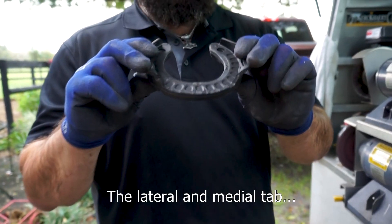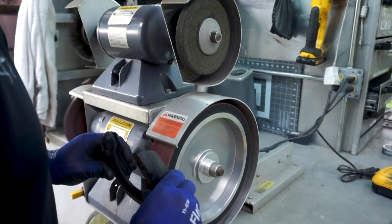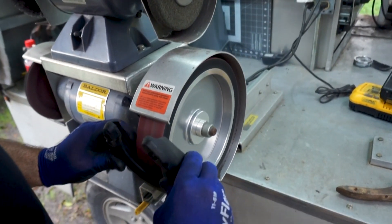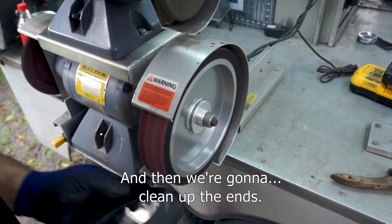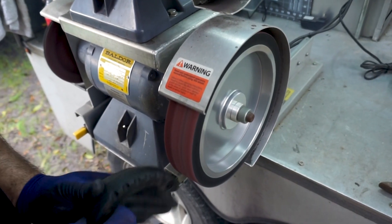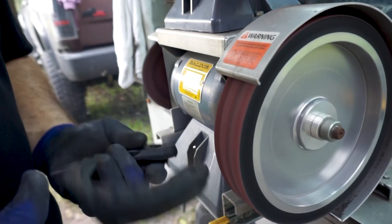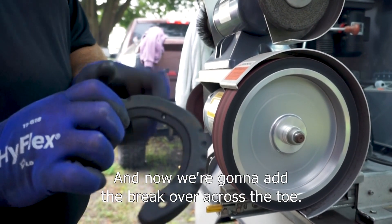Now we're going to bring it to the grinder. We're going to move the lateral and medial tabs out to the sides so we can fit it in, and then we're going to clean up the ends.